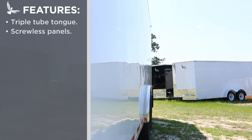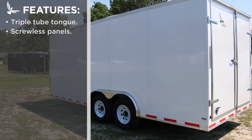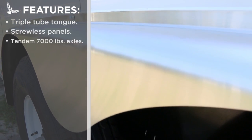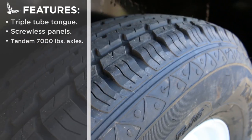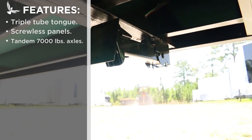The exterior stands out as it is constructed with screwless panels for a much cleaner look from all sides and better adhesion of custom vinyl graphics and wraps. The tandem axle design features 16 inch rims and radial tires, boasting a 14,000 pound payload capacity.